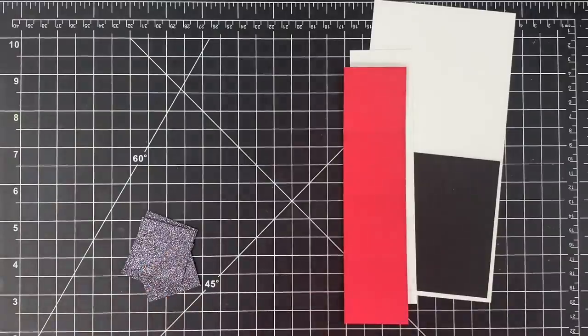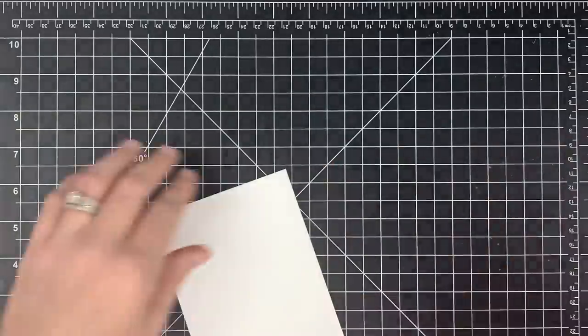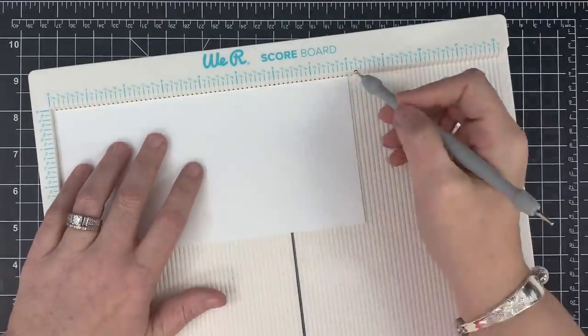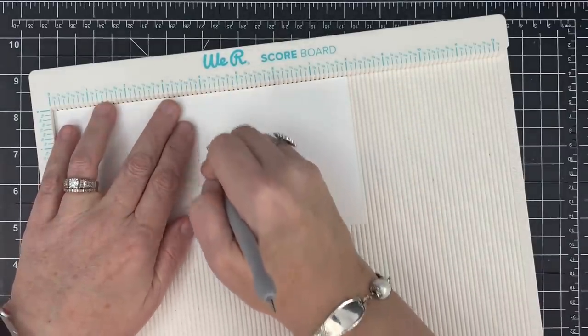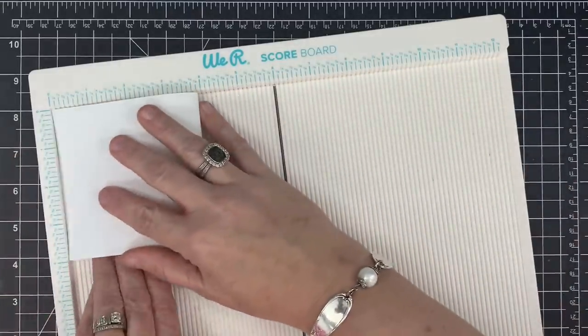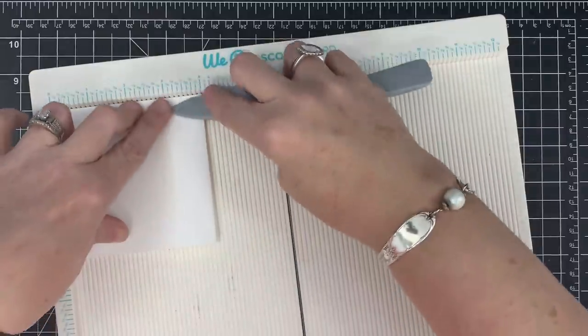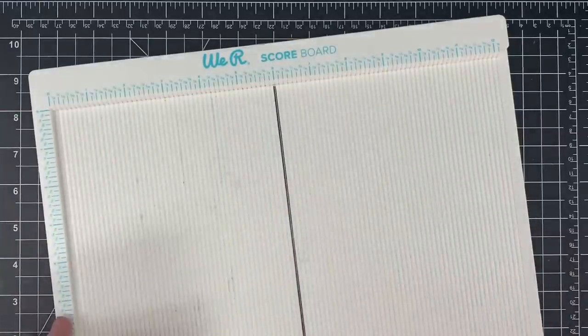If you want to pause the video and go grab all your pieces, then we can assemble together. Measurements will be in the description in the blog post linked below. We'll start prepping — we need our scoreboard. This is our card base. I need to score this in half, so I put the eight inches into my scoreboard and score it at four. I'm using Brutus Monroe card stock from the trio pack — the alabaster, the lunch bag, and the raven. I'll crease this down nice and tight. That is our base, all done.